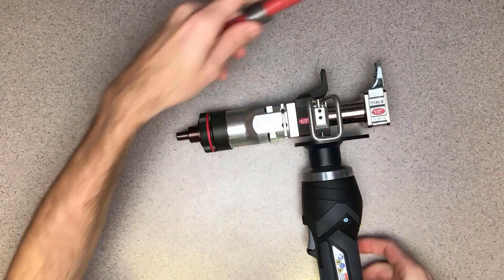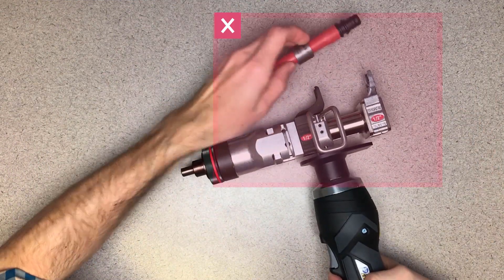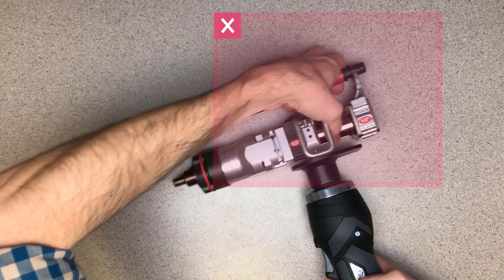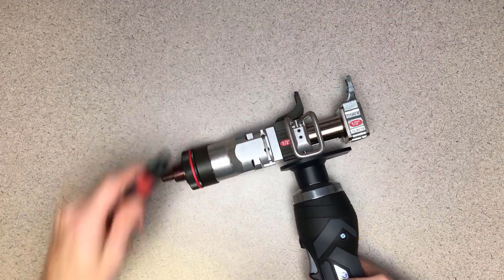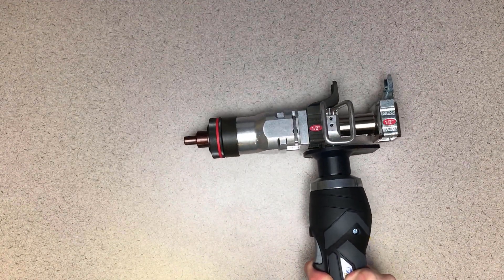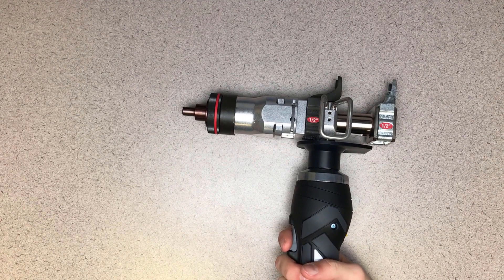When you compress the sleeve over the fitting, we want to be sure that our hands are away from all the moving parts. During operation of the tool, no hands or fingers should be in this area. If at any time you realize you're not handling the tool properly, release the trigger and press the release button. Move your hands to the proper position and start again.